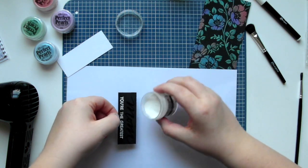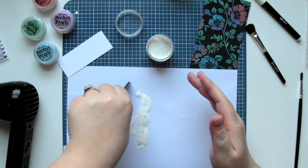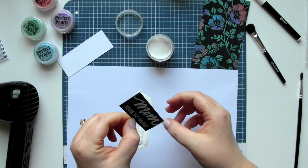Using the same technique I used for the stamped sentiment, I'm now applying the white embossing powder over the hand lettered section of the sentiment.